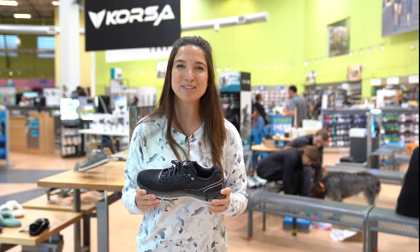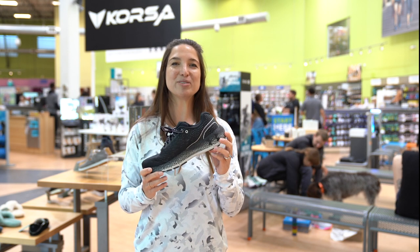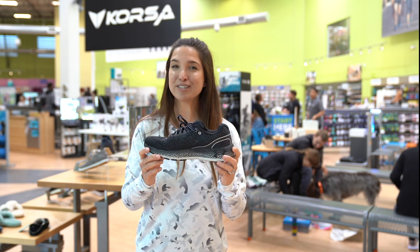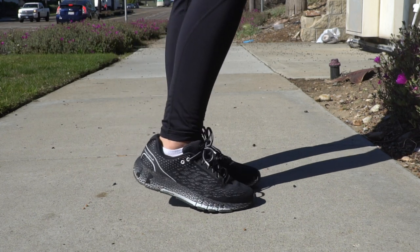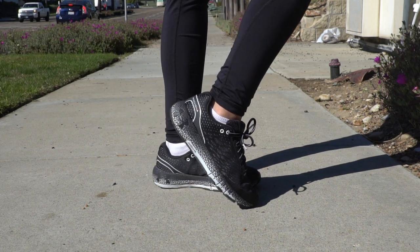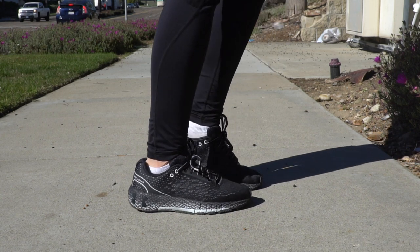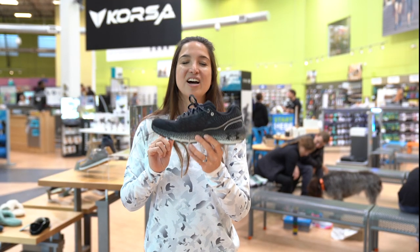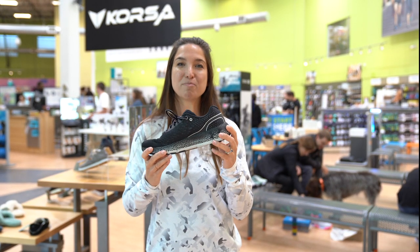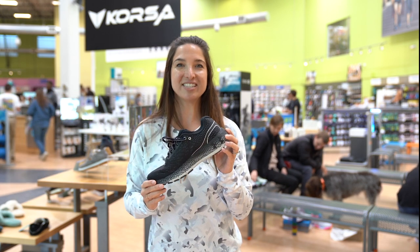Hey guys, Sam here with Roadrunner Sports and today we are discussing a really special shoe. This is Under Armour's Hover Makina. The reason it's so special — this is a smart shoe. It's exactly what you think and we're gonna dive into that shortly. Normally we talk about the tech of the shoe first and then the performance, but today you get a third element: Under Armour's connectivity to Map My Run and how this shoe is a smart shoe. So let's dive in.